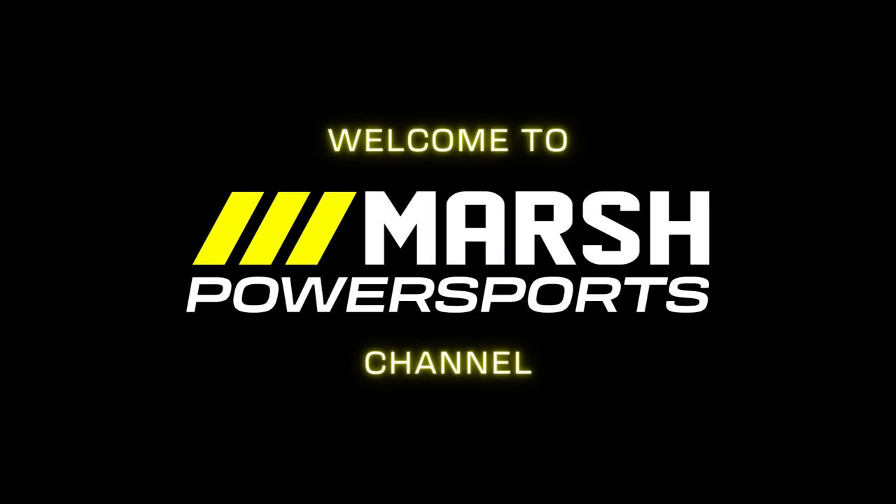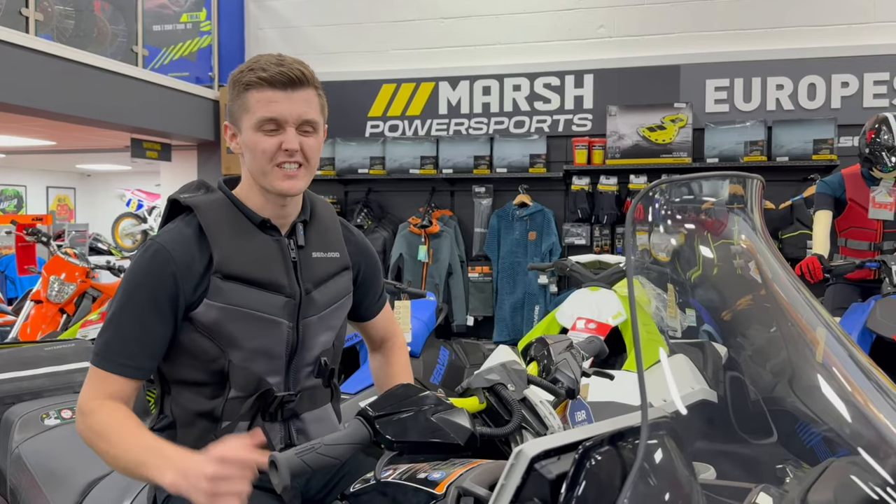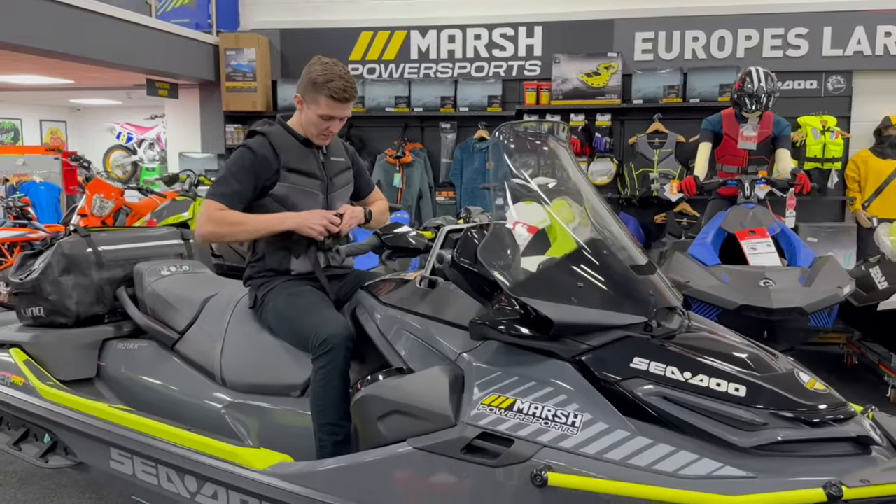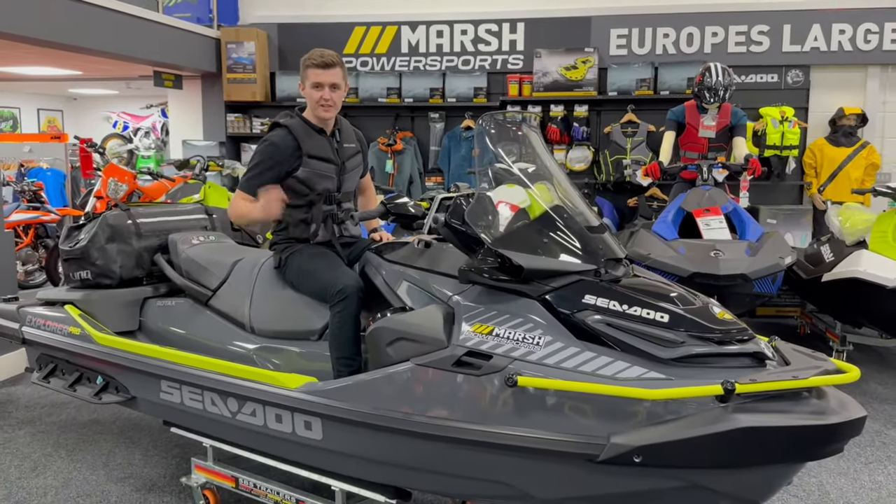Welcome back power sports fans, it's Jack here again from Marsh Power Sports. Today we've got another exciting video for you — we've got the Seadoo Explorer 170 Pro. Buckle up, strap in, and get ready for the video.